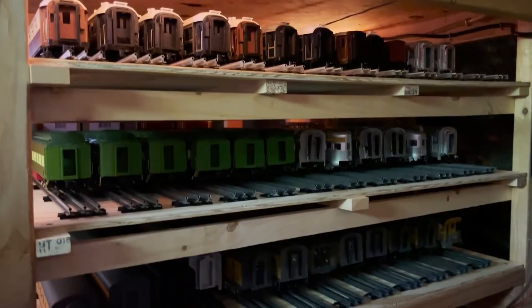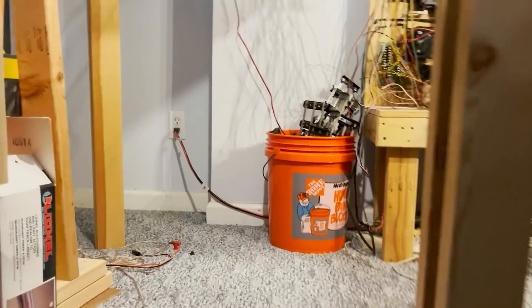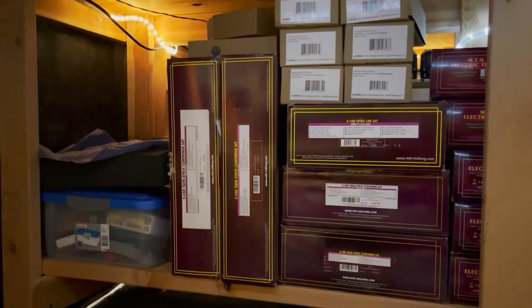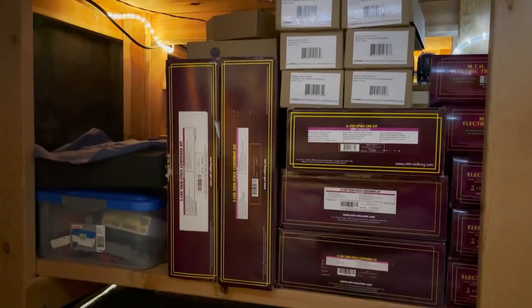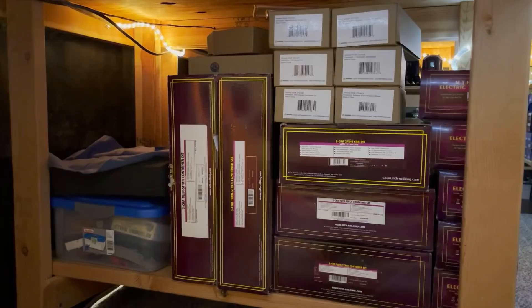I like to keep all my passenger cars at the ready. I don't like to have them sitting in boxes, so if I want to run a particular passenger train I can just come down and pull out the cars I need. I'm going to build another one of these on the opposite side — apologies for the shaky camera, I'm crawling on my hands and knees down here. So this is the opposite side, and I've got some boxes here right now, but these will be moved elsewhere and this will also become one of those triple rack storage facilities for passenger or freight cars.